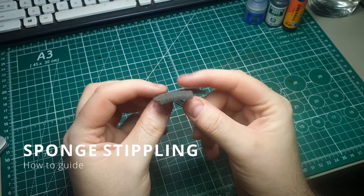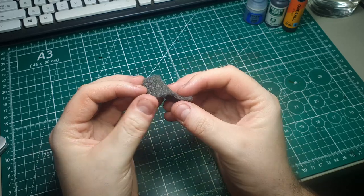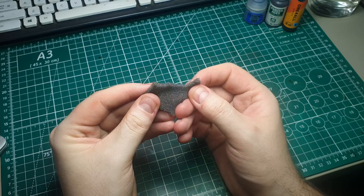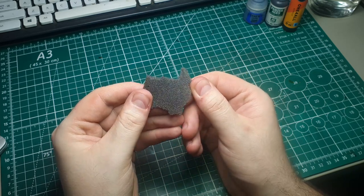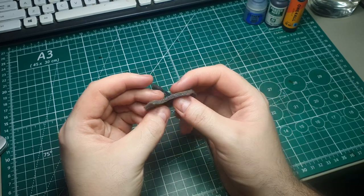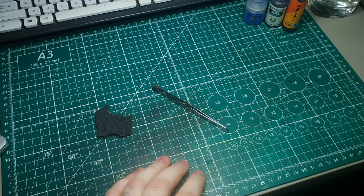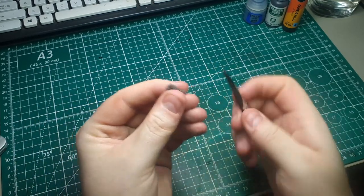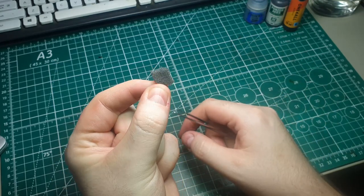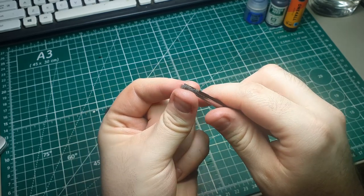Use whatever sponge you have to hand. I would recommend it being a finer sponge rather than a broader, more airy sponge, because we're working on such a small area — the tighter and smaller the sponge the easier it will be to get the paint where we want it. To have better control, I find it easier to rip off a small square, wind it up, and use pliers or something similar to hold it and get into smaller areas that you'd find difficult with just your fingers.